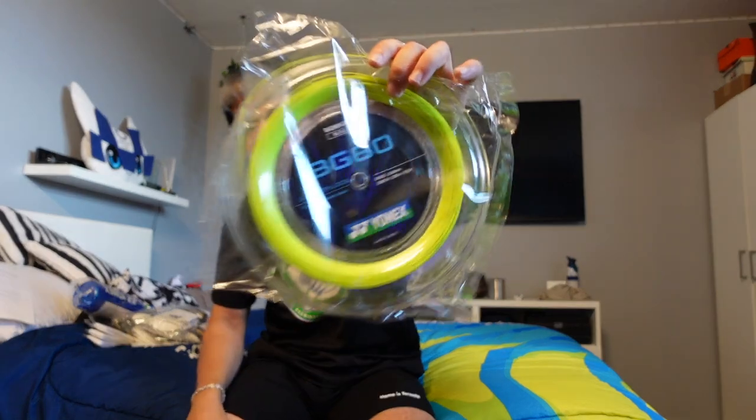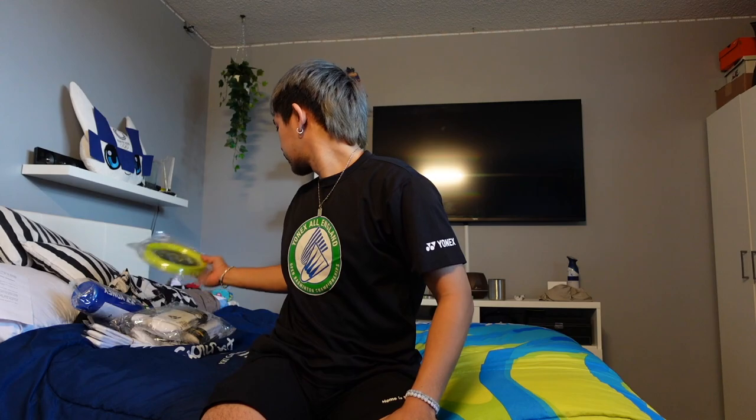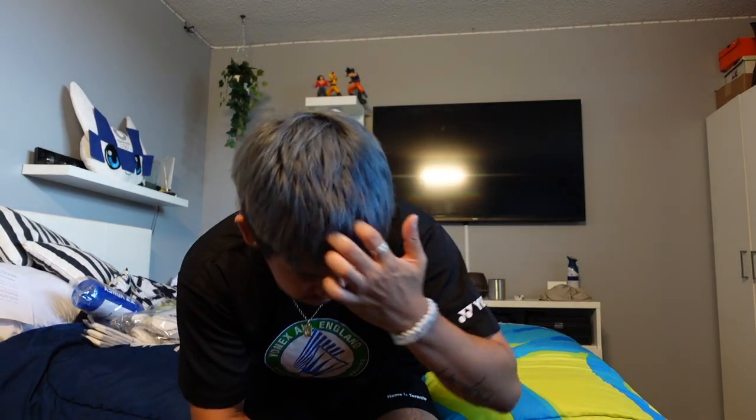Thick socks — game changer, major key, you already know. Another roll of string — I'm a BG80 type of guy. I tried to switch to X-Volt but it's not quite my cup of tea; maybe I just couldn't get used to it.